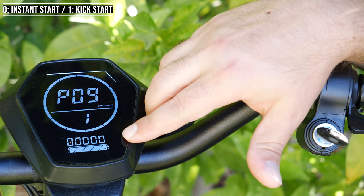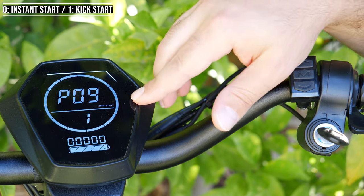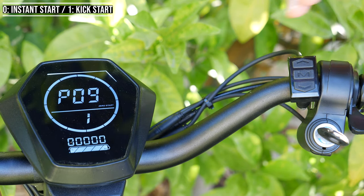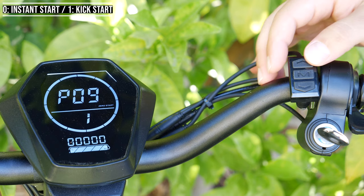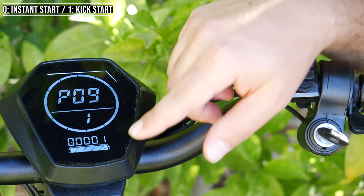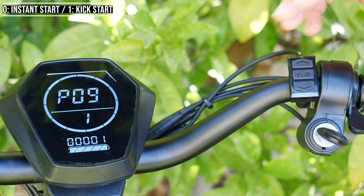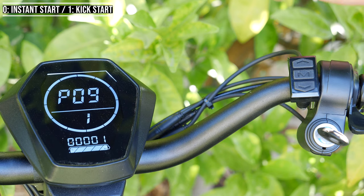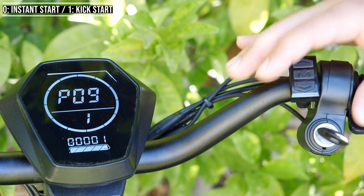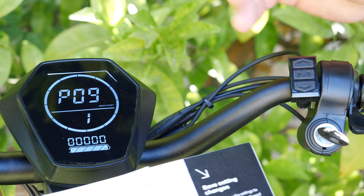P9 is kick start versus instant start. When it says 0, that's instant start — I can jump on the scooter, hit the throttle and it will go. Or if you want kick start, set this to 1. Usually that means you need to get to 2 or 3 miles per hour first before the scooter will go when you hold the throttle. This helps prevent accidentally hitting the throttle. I like instant start, so I'll leave it there.